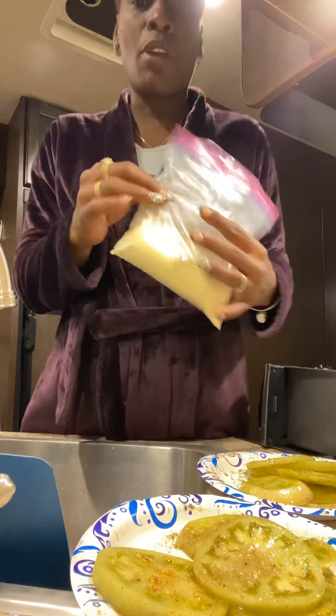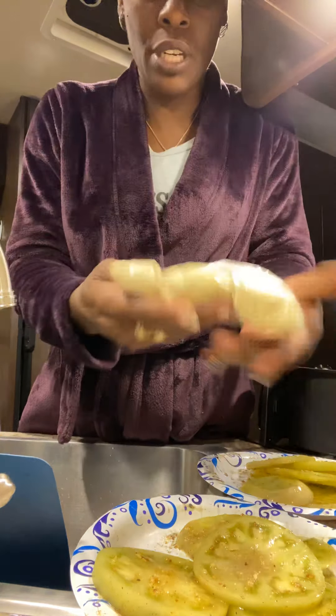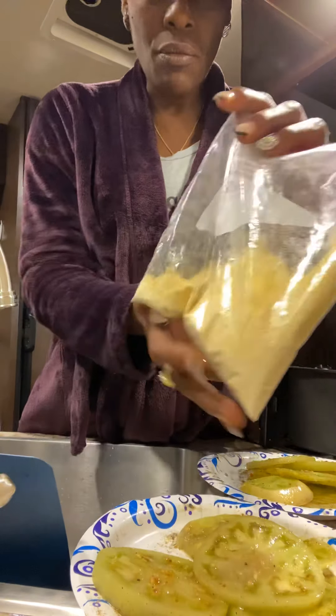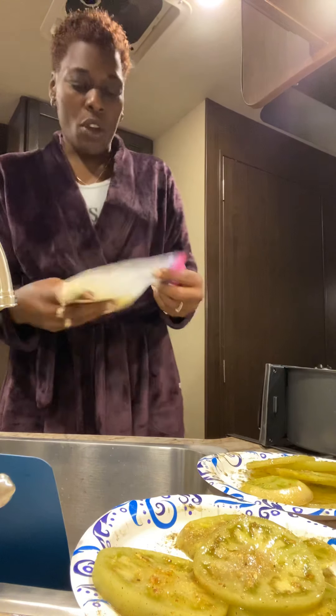I already have brought this with me — it's got a little flour in it, and cornmeal. Put a little salt in there.